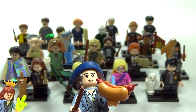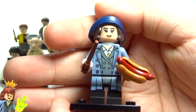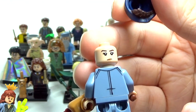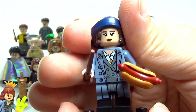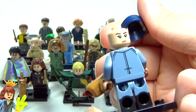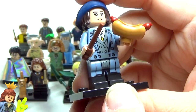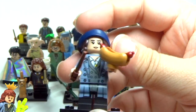Next up is Tina Goldstein — Queenie's sister, I believe, since they have the same last name. She has a great outfit that definitely looks like the movie, and an awesome hair/hat piece. She also has a second face, which I'm surprised about — the expression difference is subtle, her mouth is slightly open on one side. She has a hot dog, which I think is something she was holding when they first met. Still awesome.